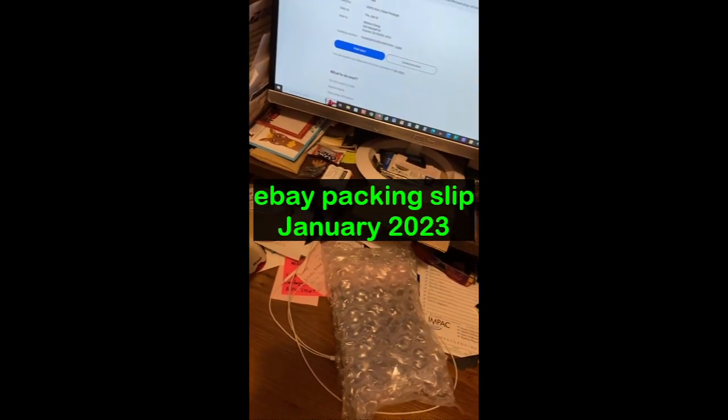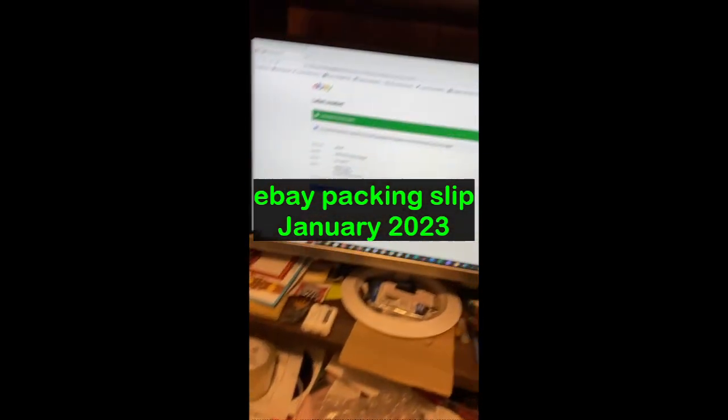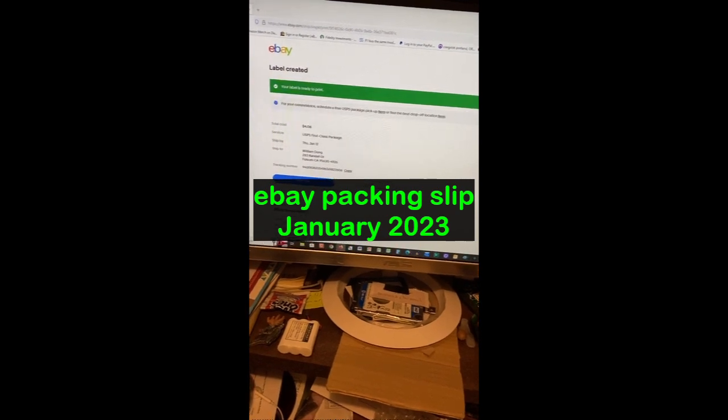Hello guys, just doing a quick video to help out some of my fellow eBayers out there. You might be wondering where the packing slip option went with eBay's changes.